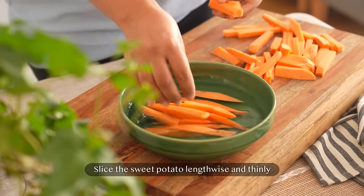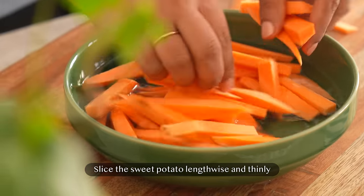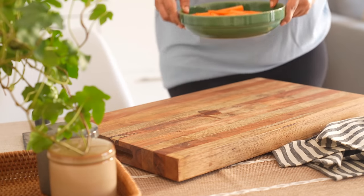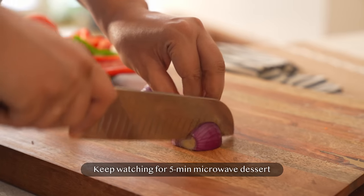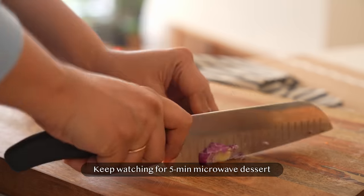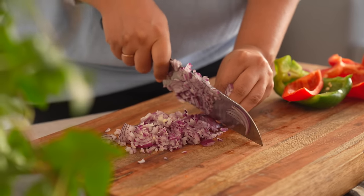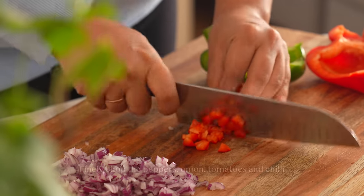We are using sweet potatoes for a healthier twist and the slightly sweet flavor that it renders. The next recipe is an amazing fusion recipe that can be prepared in under 2 minutes. Finely chop all the ingredients for the chatpata snack and set them aside.